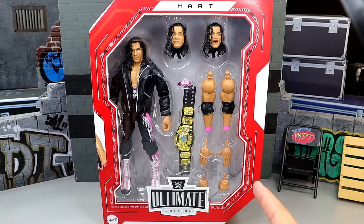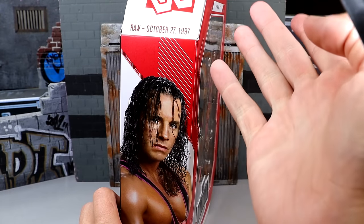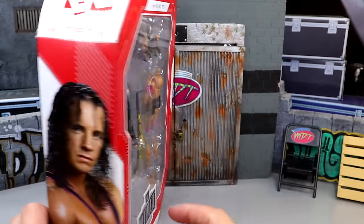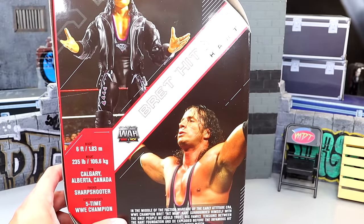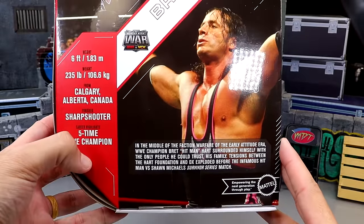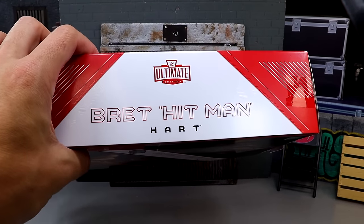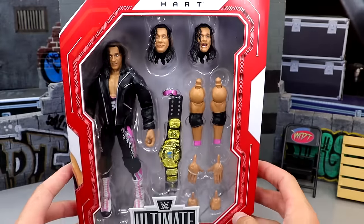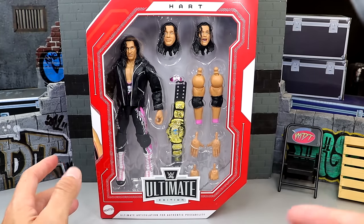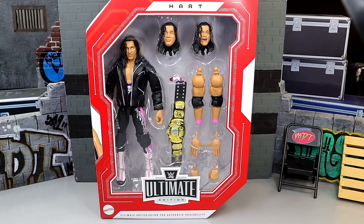As a store exclusive, you get the red box with white accents. Spinning it around, you get a shot of Bret — this is from '97. You get the classic WWE black logo, even without the F. On the back you get graphics with the figure, a shot of Bret, and some bio. On the side, you get Bret the Hitman Hart with the WWE Ultimate Edition logo. It's your standard Ultimate Edition packaging.